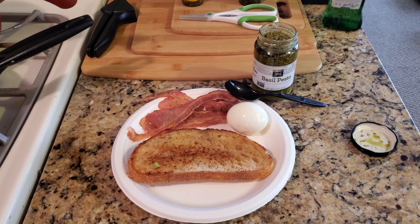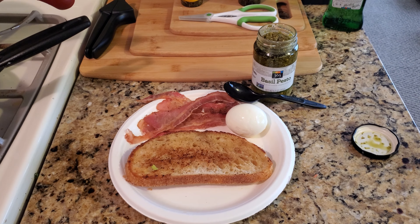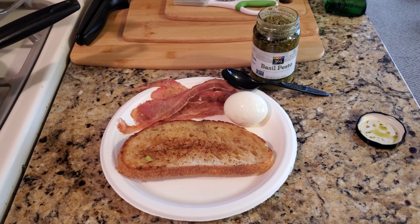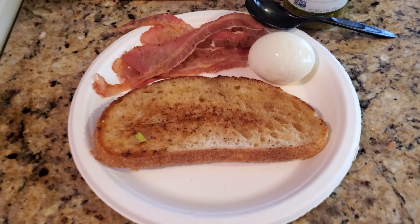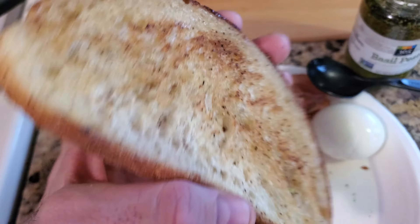We also have another series going on about sourdough toast, different creations. Today is going to be a basil pesto and bacon with egg sourdough toast. So we're taking a break from the garlic bread series — we'll go back to it — but today this one should only take you like two or three minutes.